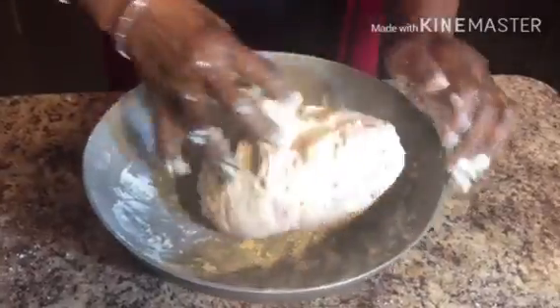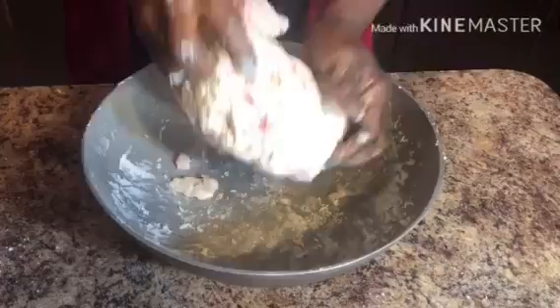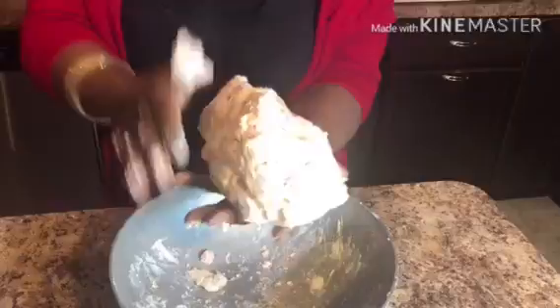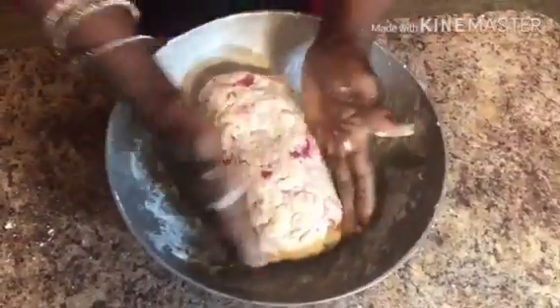If you don't know your neighbors, this is something you can bake and give to them as a gift. Once you get it into the shape that you want, you're going to place it into a buttered pan.